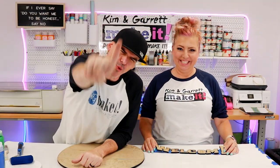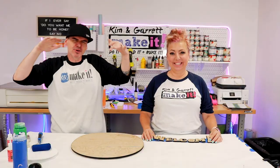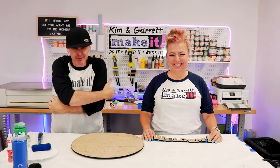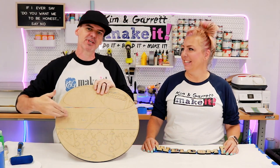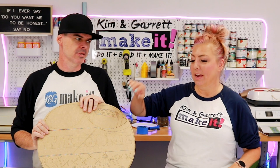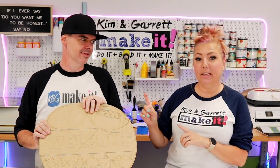Project number two — football door hanger. Step one, we're going to gather all of our supplies. We needed the door hanger kit. I'm pretty stoked on this new design because of the split middle. This door hanger kit — we worked on this one and I think it's going to be great because it's going to be versatile. Like the leaner, this will be paintable for any team colors.